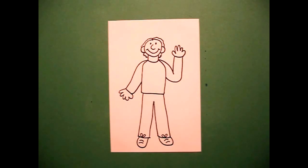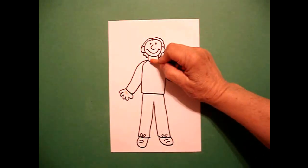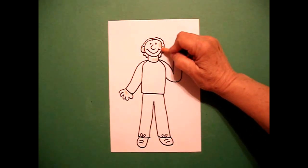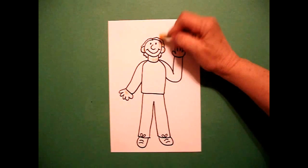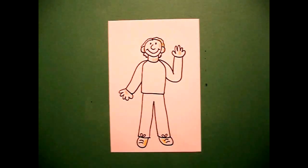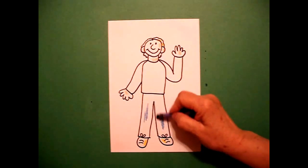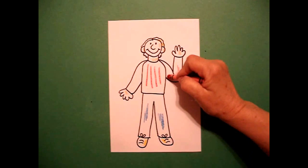And now he's ready to be colored in. If you're lucky enough to have a peach crayon, you can do his hands, his neck, his face, and his ears peach. You can make him any color you want. I'm going to come back in and using my yellow, I'm going to give him yellow hair, yellow shoes. I'm going to come up and give him blue for blue jeans. And finally a red striped shirt. And color his arms red.